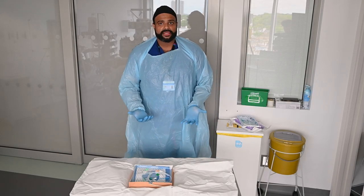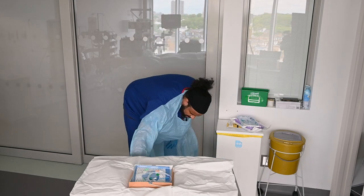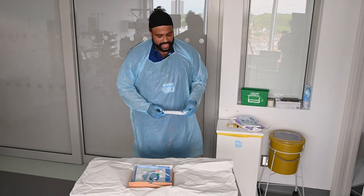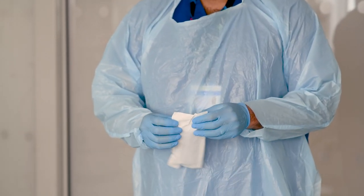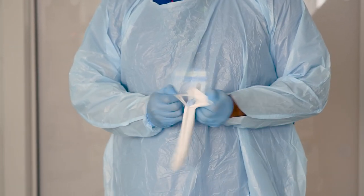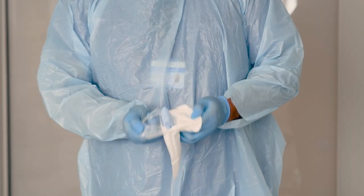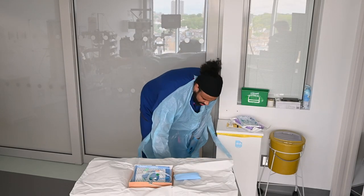Next, we need to start collecting all the other things we'll need for CVC insertion. Not to forget, you're going to need a sterile ultrasound probe cover. We'll go about opening this up next — again, similar technique, just let the rest fall on the trolley and get rid of the outer packaging.